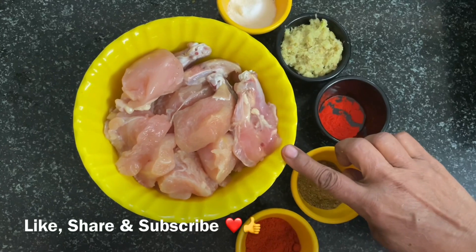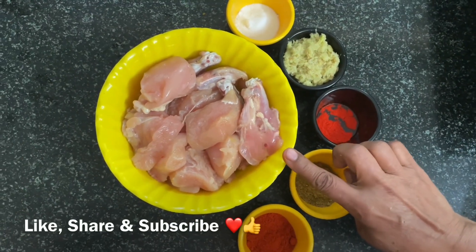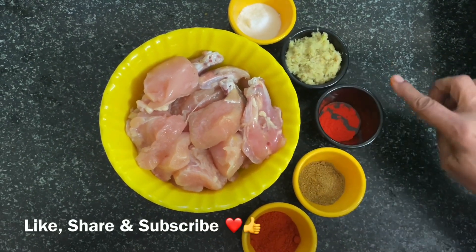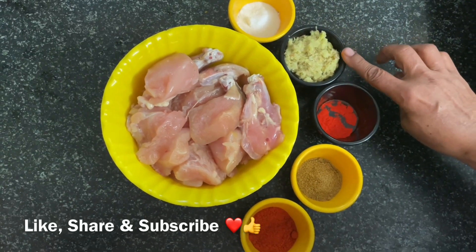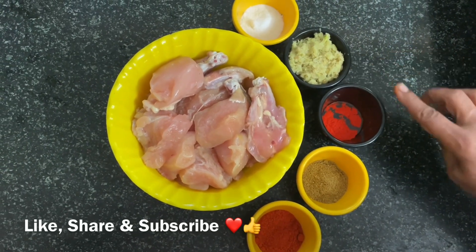2 kg chicken, 1-2 kg of meat, 2-3 kg of chicken, orange color.